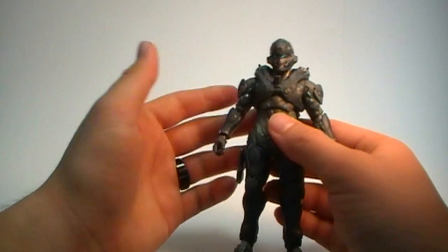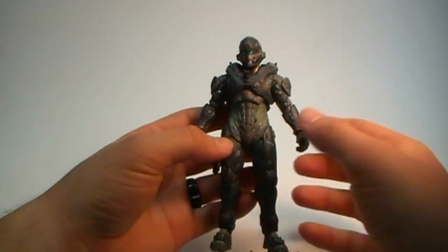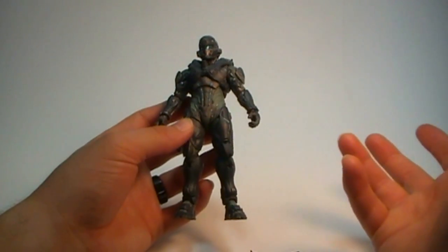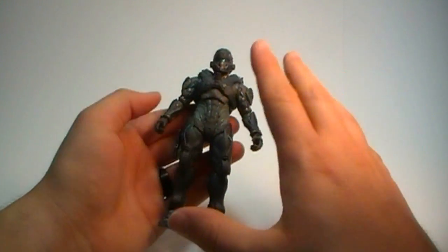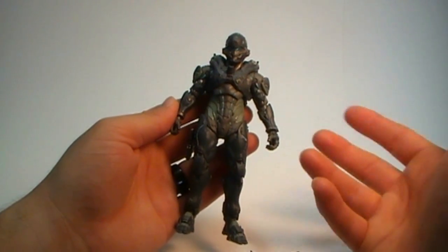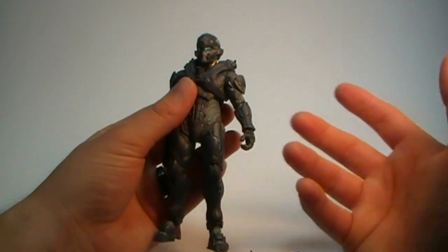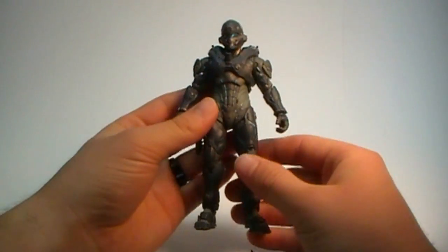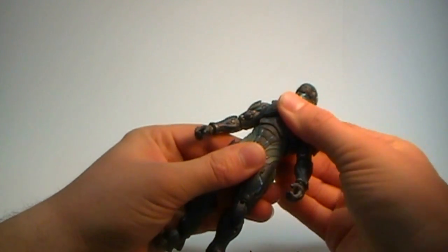One downside with McFarlane figures is that they look fantastic — they're amazing at sculpting and designing figures extremely close to how they appear in game — but they don't always offer a great deal of articulation. That's fine if you just want to leave the figure on a shelf in a cool pose, but there are so many other figure lines that retain close to the original design while still allowing a good range of motion.